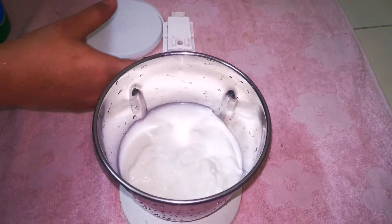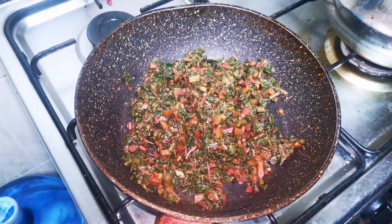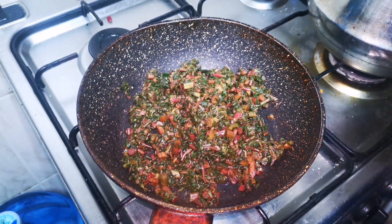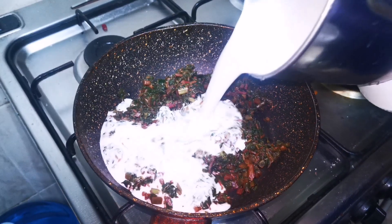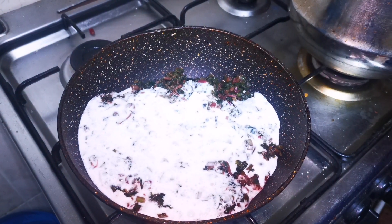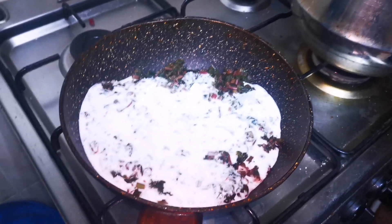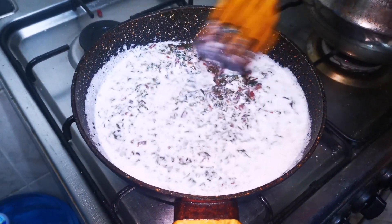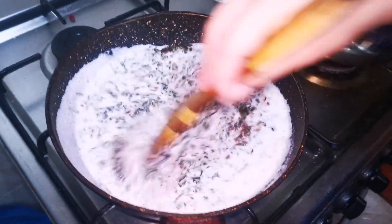Now we have to mix it well. We will mix it well.